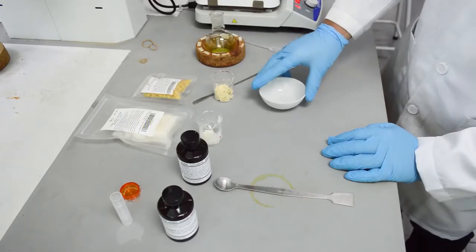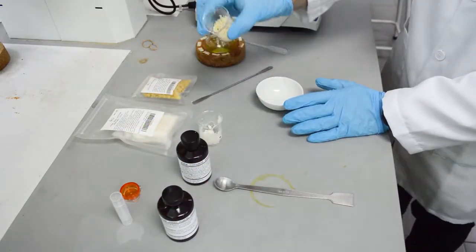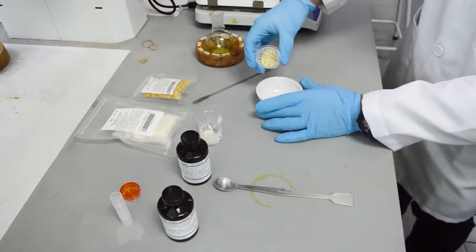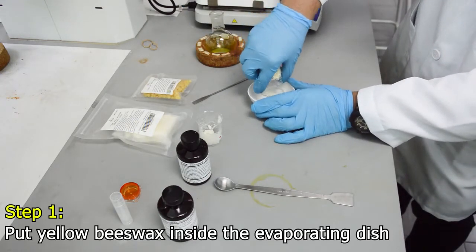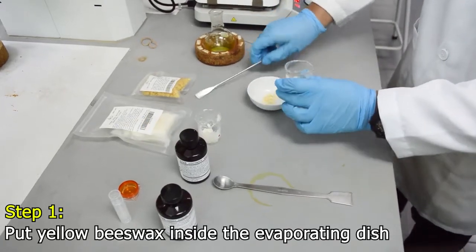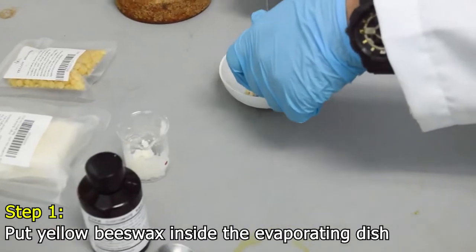Now all the ingredients are ready, packed here on this bench. This is the yellow beeswax — I will put it inside the evaporating dish. We scrape all the yellow beeswax into this evaporating dish.